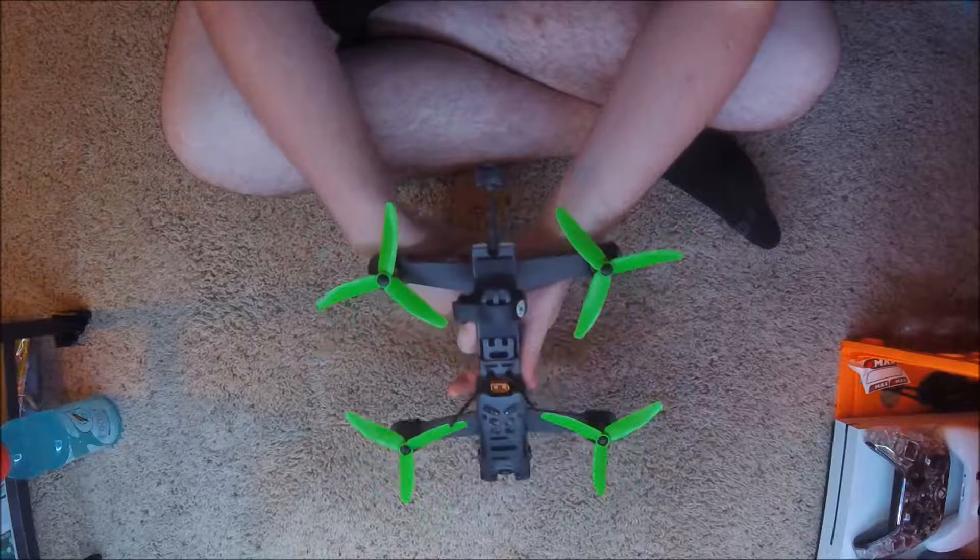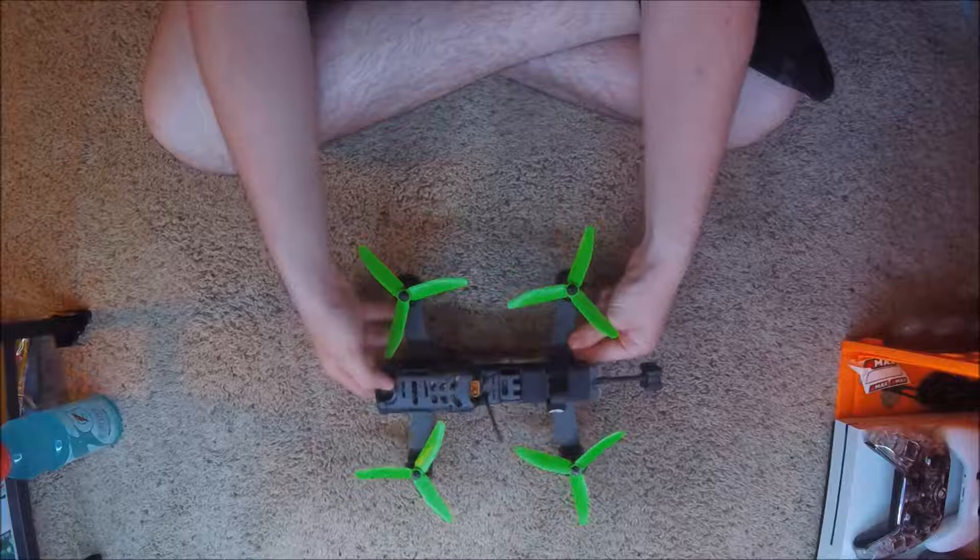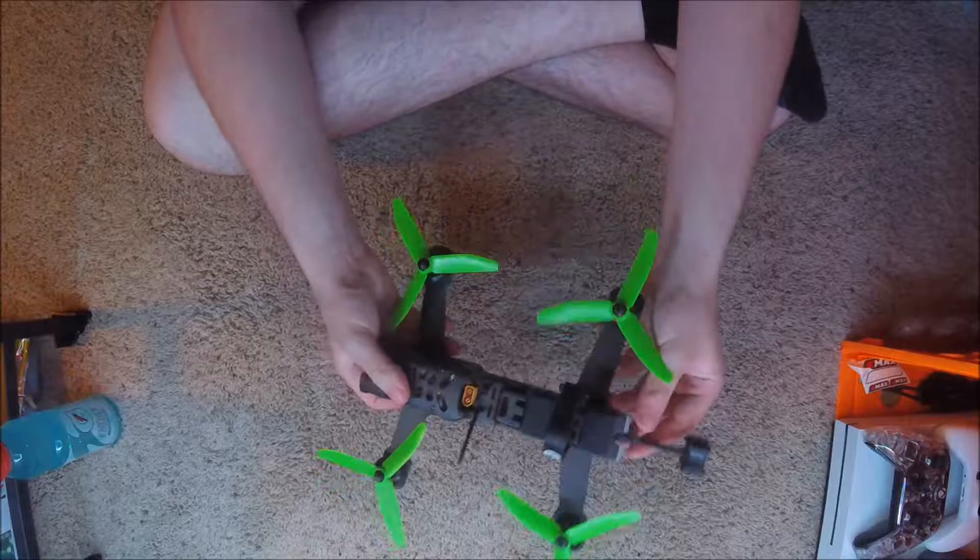At the lower end of throttle there's not a whole lot of torque — you're having to kind of modulate your throttle, which I can do. It's different compared to my Alien, which is running Mr. Steel motors. At that lower power throttle I can just leave it and it'll hover. I'll have to control it with roll and pitch, but it'll hover.